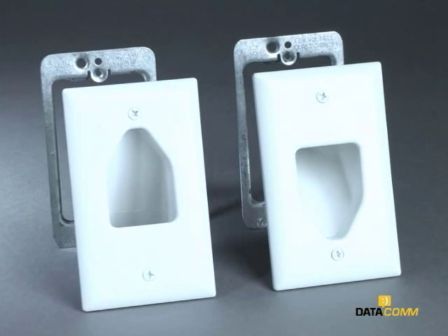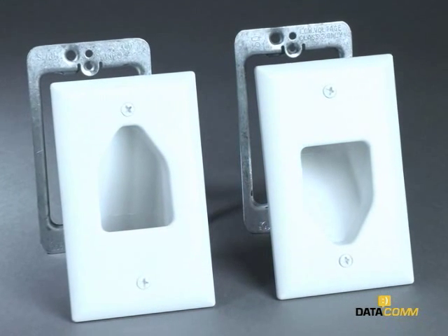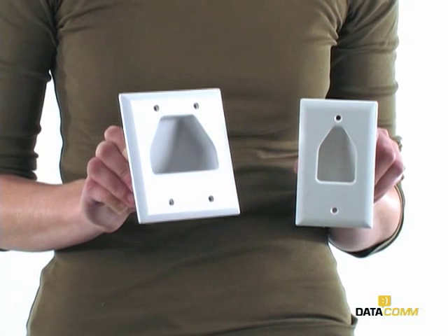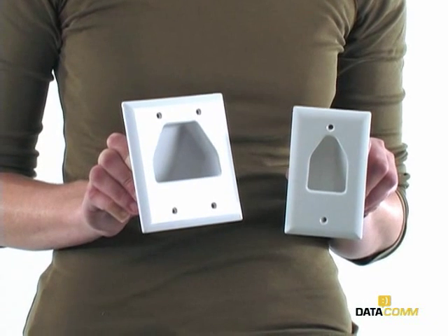Hi, my name is Brittany Jones and I'm with Datacom Electronics. I'm going to show you how easy it is to conceal AV cables behind the wall using the flat panel TV cable organizer kit. The kit comes in small and large sizes depending on the size of your home theater applications.